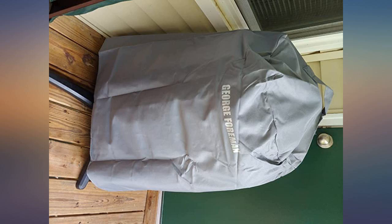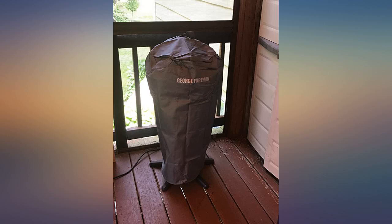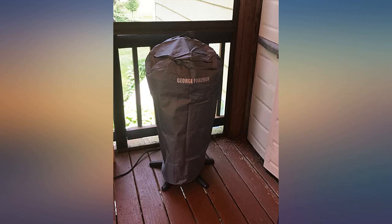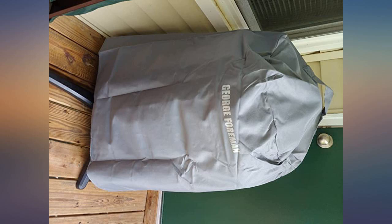Very happy with this grill. Does a great job on steaks, chicken wings, basically everything, and is very easy to clean up. Just remove from the stand and put in the sink — non-stick so it cleans up easy. I always clean the lid too, but that is pretty easy to clean as well, and food comes out perfect.